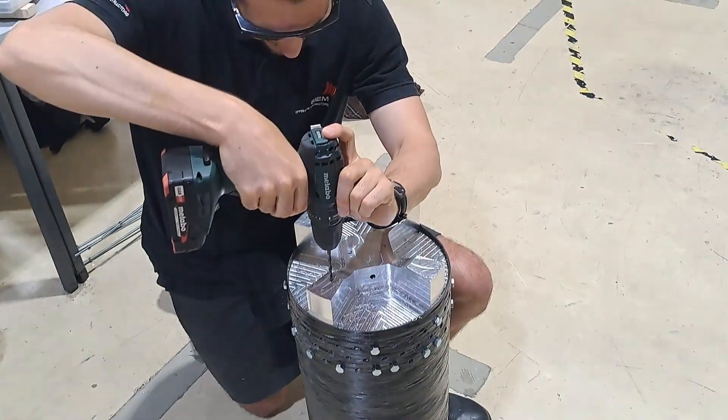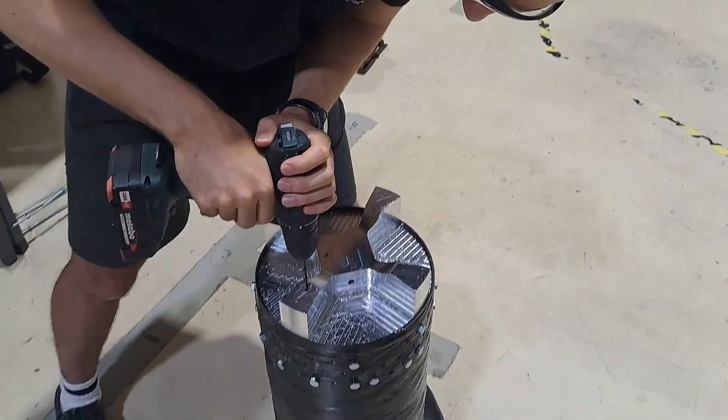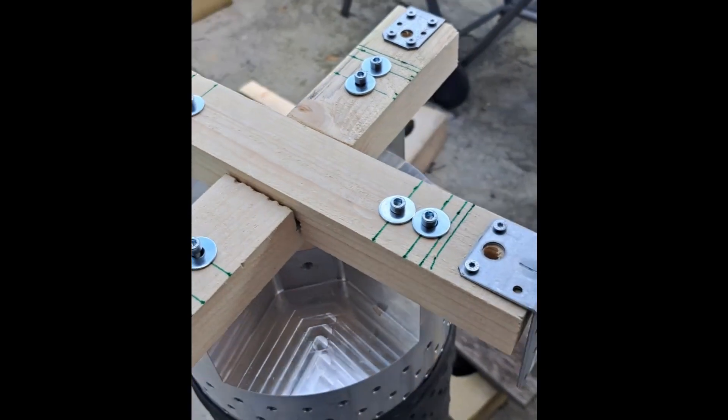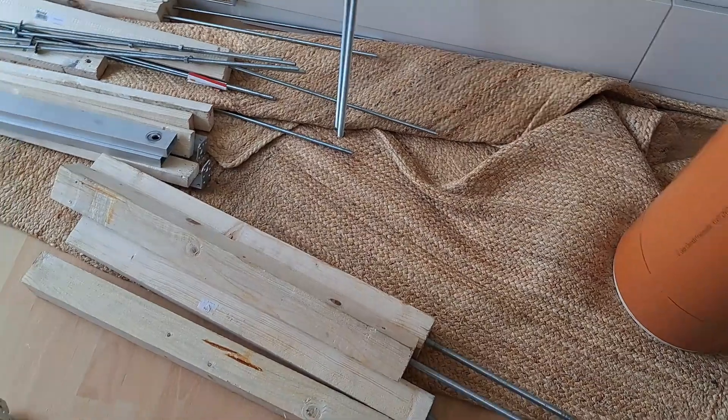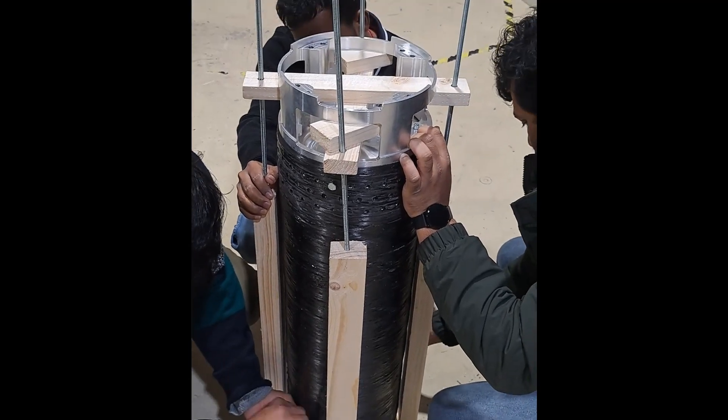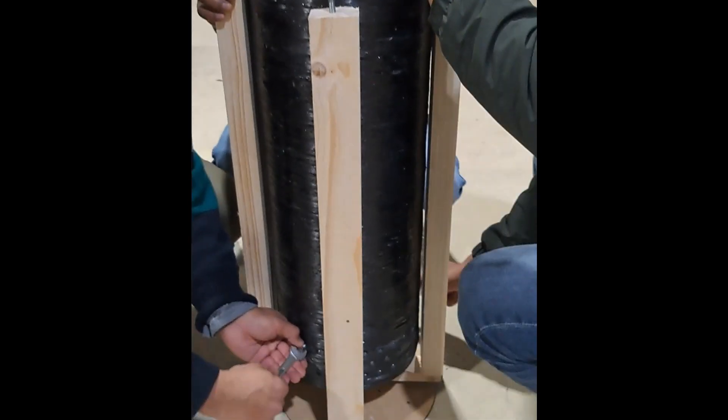To do this, we decided to use a similar concept to what we were doing for pushing the bulkheads back in — a contraption that the tank sits inside in order to take the bulkheads in or out. But instead of having the bulkheads just resting on the bottom of this contraption, we needed something a little bit more secure. So we ended up screwing two beams onto the bottom of the bottom bulkhead in order to create a strong fastening point so that we could anchor the rest of our stand.